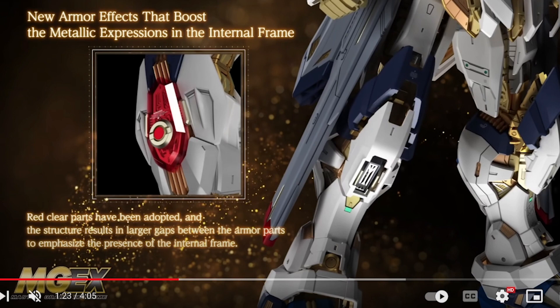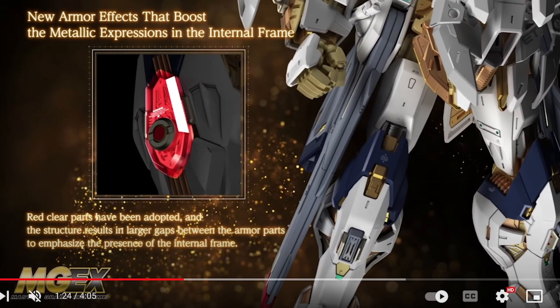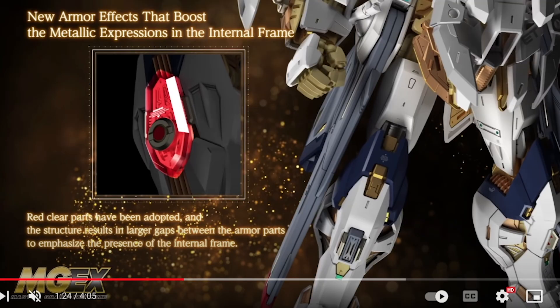You can get an idea of why it's going to cost $160 to $180 depending on where you get it. There's an interesting point about the clear parts — it's got a clear red part on the side of the arm that looks very cool, but they're making it look like it lights up with an LED, which unfortunately it's not. So far I haven't seen anything confirming an actual LED system inside.